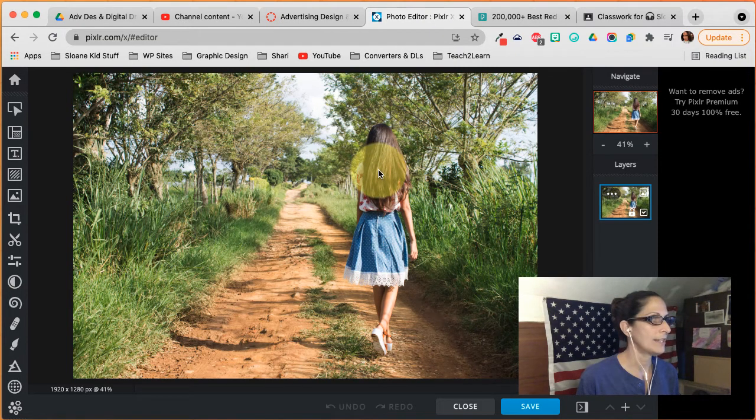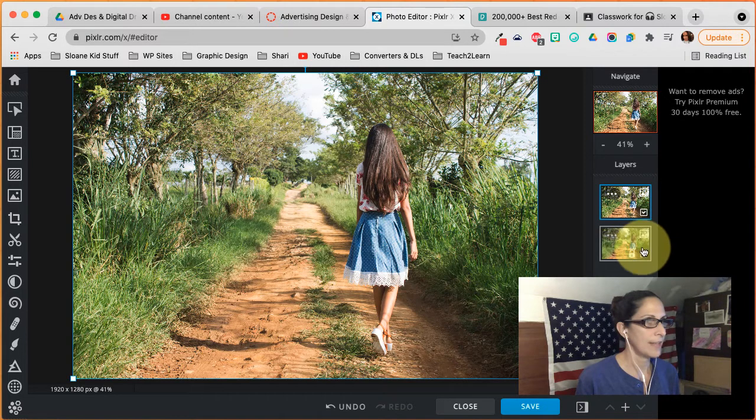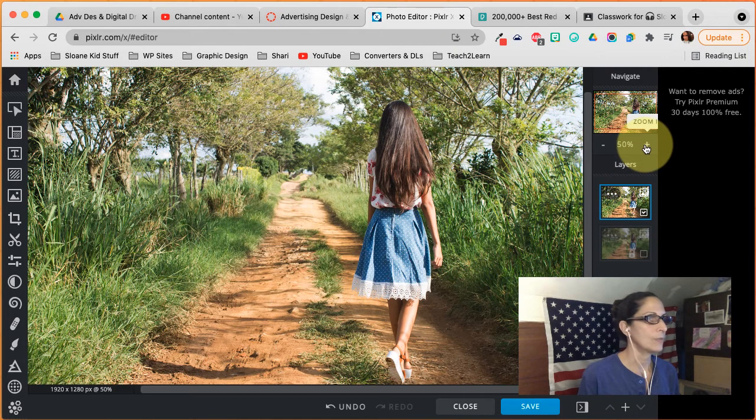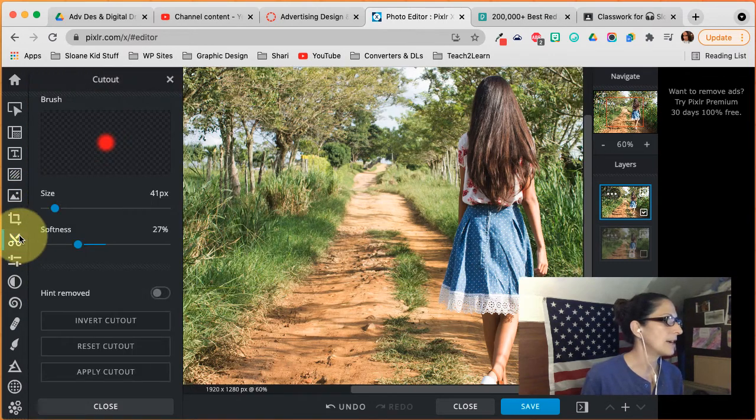My first job is to cut her out, just like I did the apple before. I'm going to duplicate my background — it's just a good step to learn to duplicate your background. I'm also going to toggle it so it's not visible. I'll zoom in a bit and start cutting her out. I'm going to use a hard brush.